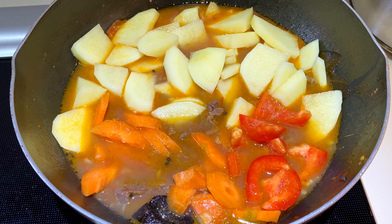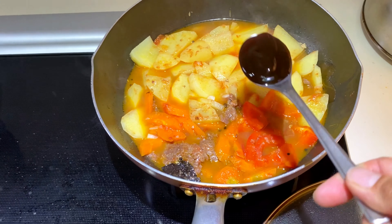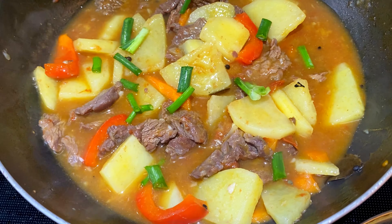Ayan po ang ibang ingredients niya, na-ready na rin. Nagdagdag ako ng bell pepper for garnishing. Then almost ready na siya. We season our beef sarsado with 1 tablespoon of oyster sauce, 1 tablespoon of soy sauce, and 1 teaspoon of sugar. Kailangan din po natin ng cornstarch to thicken the sauce. For final touch, we add the green onions.